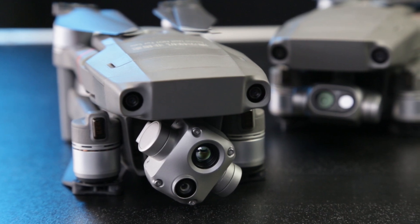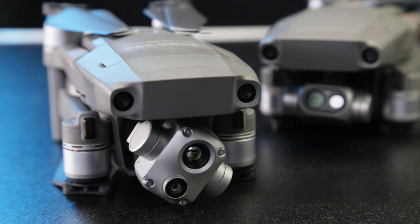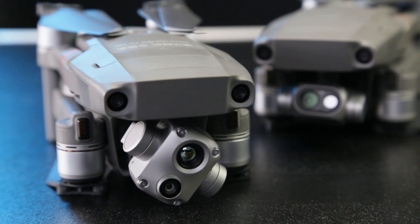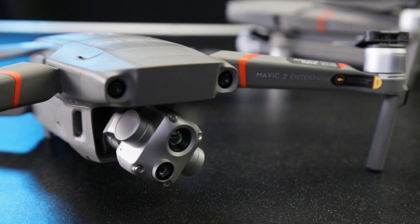Comparing one drone to another is easy enough, but how does it affect you and your industry? Fire and rescue teams who were using the Enterprise Dual in the past are going to benefit a lot from the upgrades of this drone. The HD thermal camera is going to give you the ability to see human-sized thermal signatures against background temperature with significantly more ease.